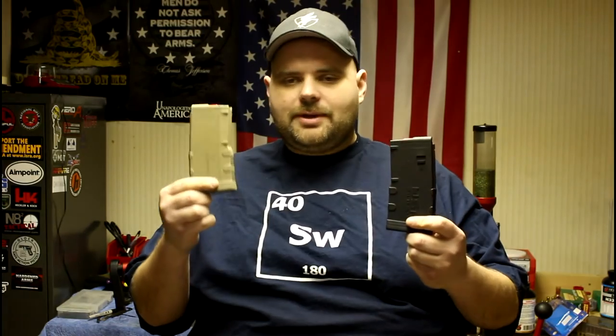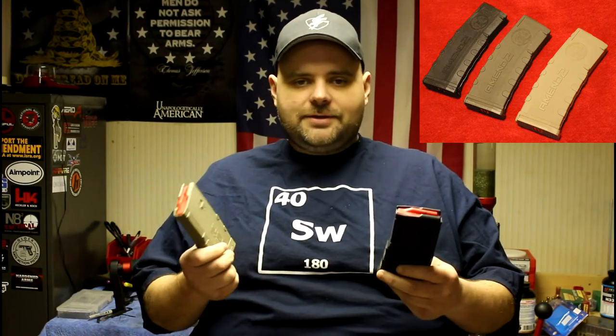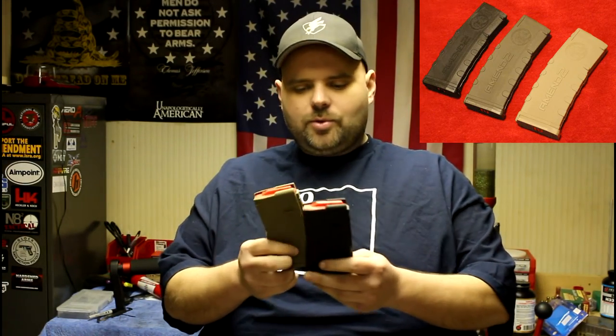They now have 20-round mags. We have them in tan, we've got them in black, and I believe they also have olive drab green — I just don't have one of those yet to show you. But if you've seen the other video of the 30-rounders, you get the idea of the colors and so forth that are available.